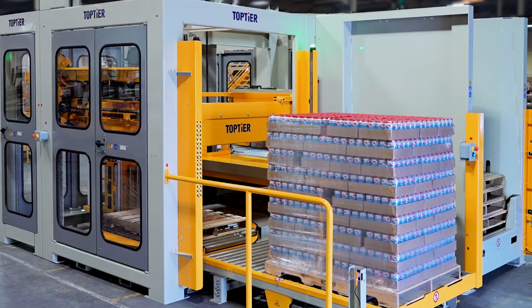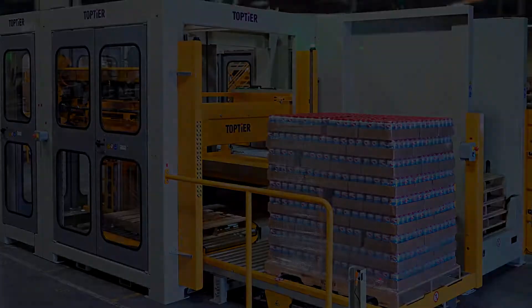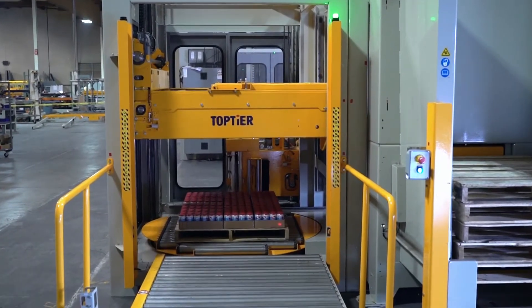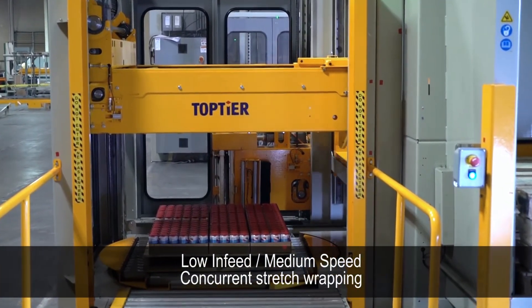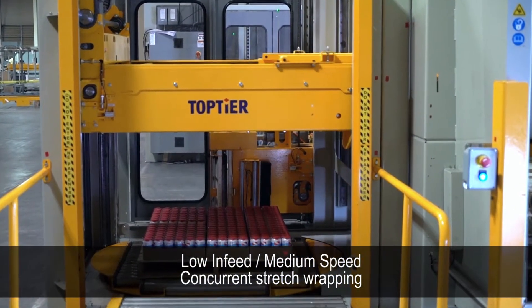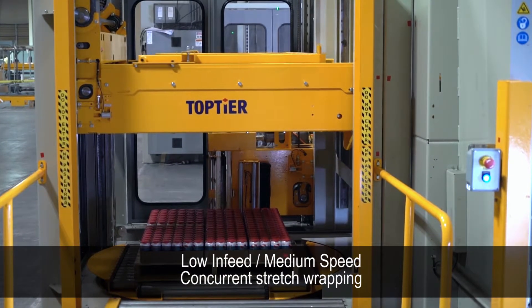Thanks for visiting Top Tier. This low-level infeed model is palletizing 24-count trays of canned beer.